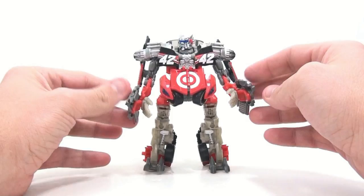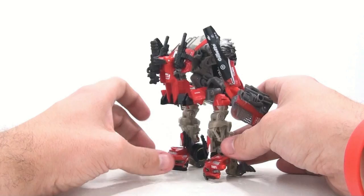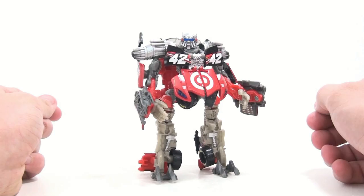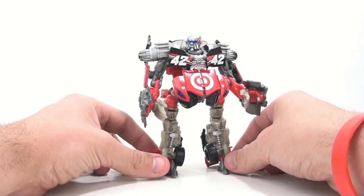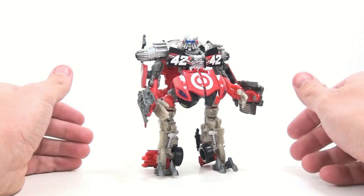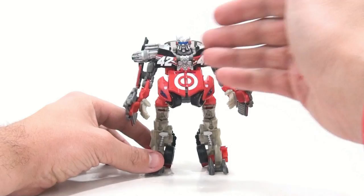Granted, a lot of the subtle stickers are kind of lost in robot mode, but you still see a lot of them if you really look. The biggest ones you're noticing right here and right here — those stickers just add so much character and so wonderfully capture that look we saw in the movie. This finally gives us a way to have Leadfoot in toy form look how he sort of did in the actual movie. Just adding this whole chest bit here adds so much more to this figure.